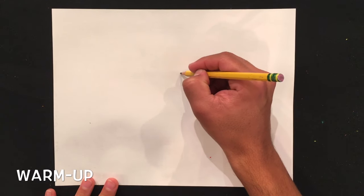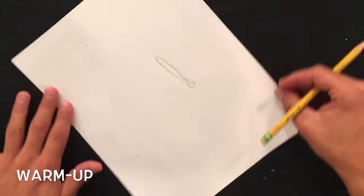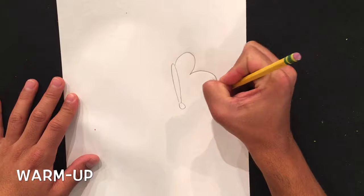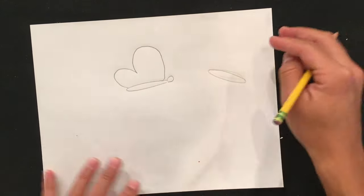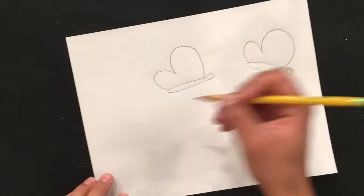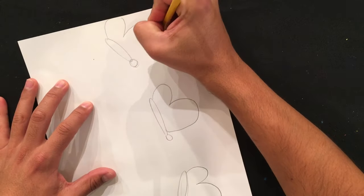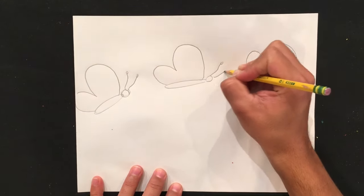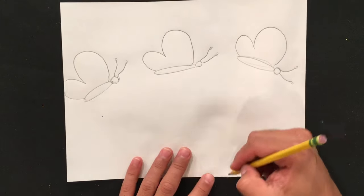Let's begin with a warm-up. Draw a long oval with a circle at the end. You can turn your paper sideways and then draw the capital letter B to create the wings. Let's do this a few more times. Don't forget to add some antenna — draw these how you'd like. And here's an example of how to draw a flower.